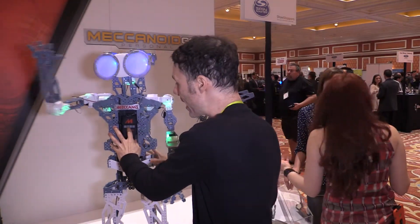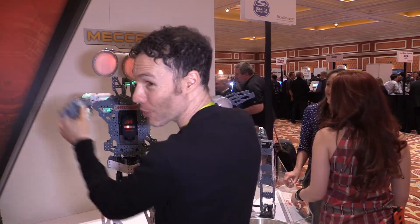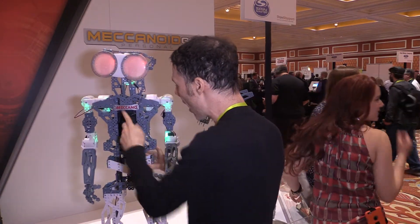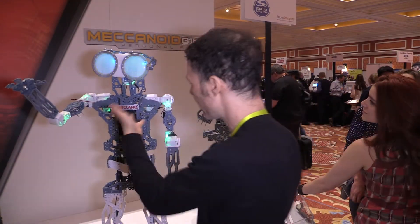The mechanoid has a very revolutionary, breakthrough way of programming. You simply press this button, and now he's in record mode. He's listening to what I'm saying, he's going to repeat back what I'm saying, and he's going to copy all of my movements. So when I'm done, I hit stop, and now he's waiting for me to tell him to go. I just hit go.